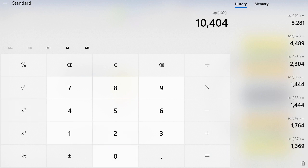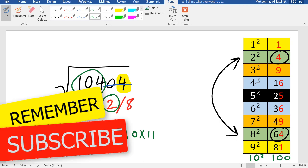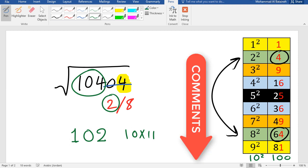Double-check: 102 squared is 10404. Our answer is correct. Thank you for watching! If you like this video, don't forget to subscribe and click the bell. If you have another way to solve for the square root of perfect squares, leave it in the comments below to help others. See you in another video!